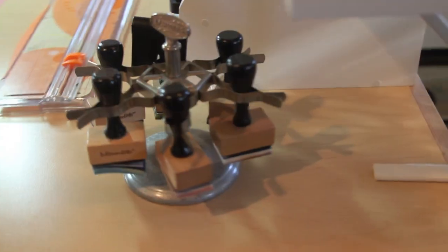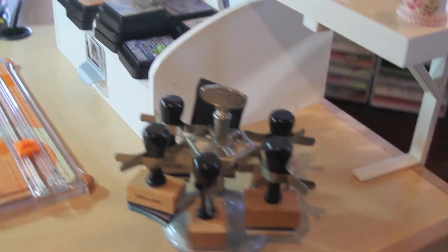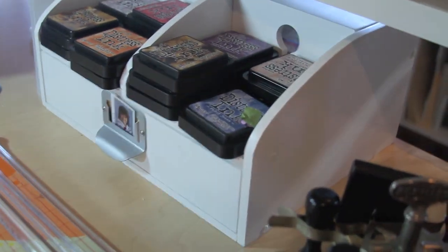Oh, my paper — printed paper. I have my distress felt thingies, smudgers, and my distress inks.